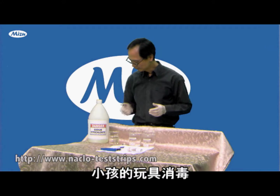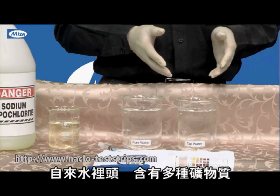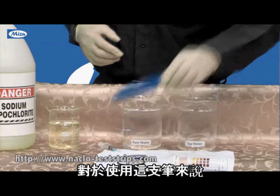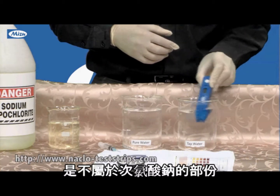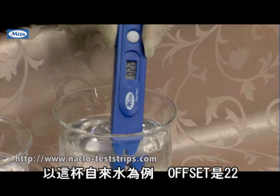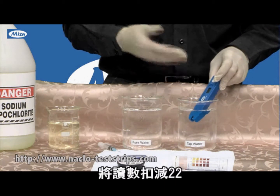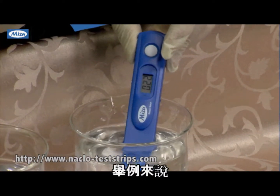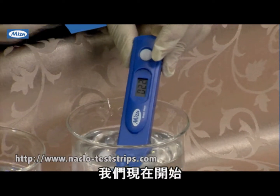But not all people use pure water to prepare solutions. 99% of the time, sodium hypochlorite solution is prepared with tap water. Tap water contains a lot of mineral material, inorganic compounds — so this water has an offset. For this tap water the offset is 22. This 22 is already in the water and will interfere with the reading. So when using tap water, we need to subtract this 22. For example, to prepare a 500 ppm solution, we should target 522 on this meter.